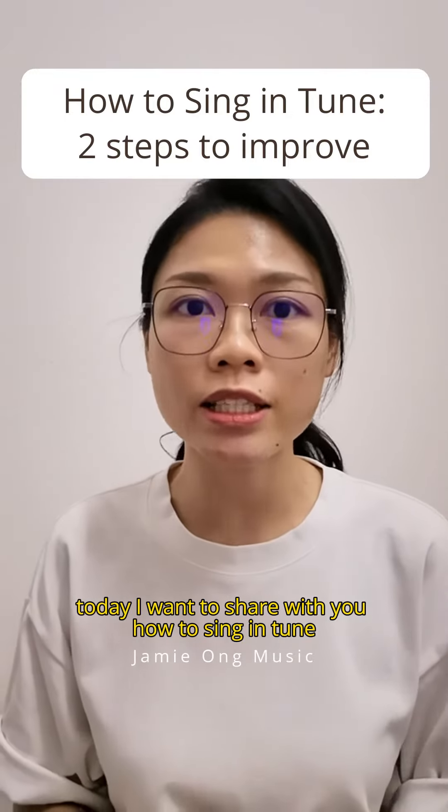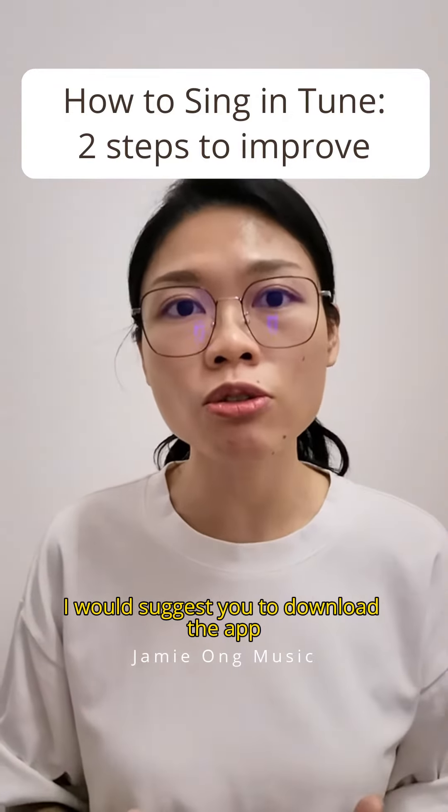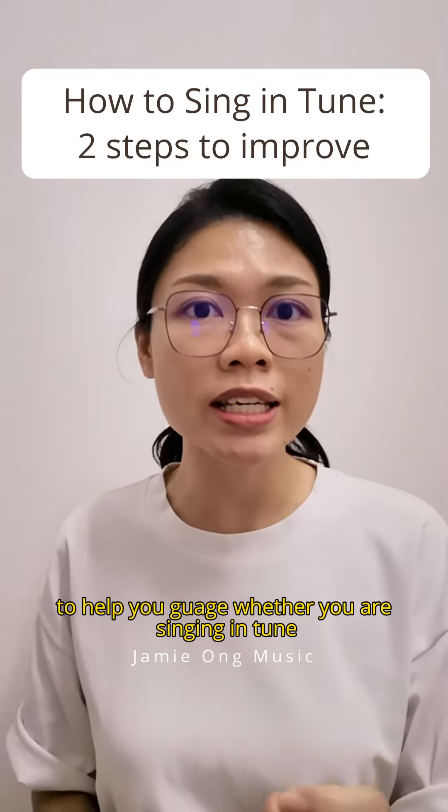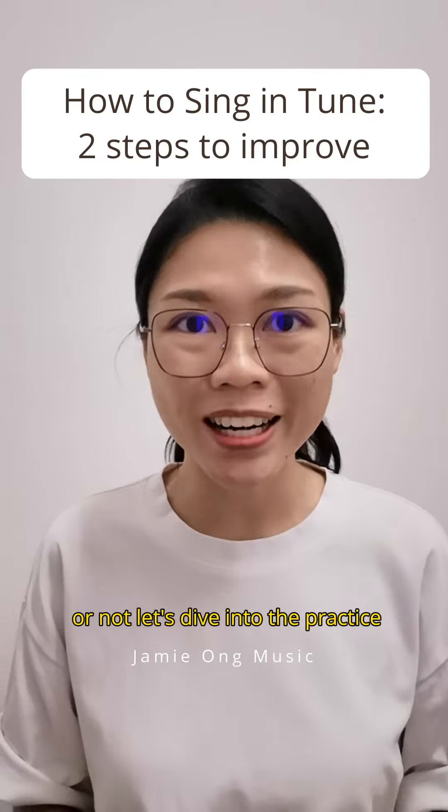Today, I want to share with you how to sing in tune. I would suggest you to download the app to help you gauge whether you are singing in tune or not. Let's dive into the practice.